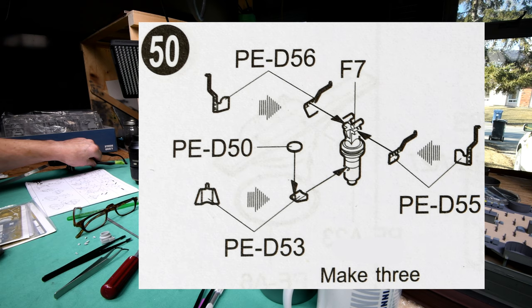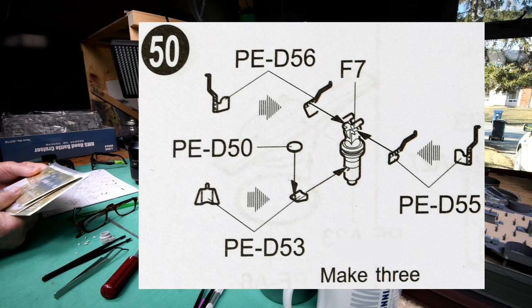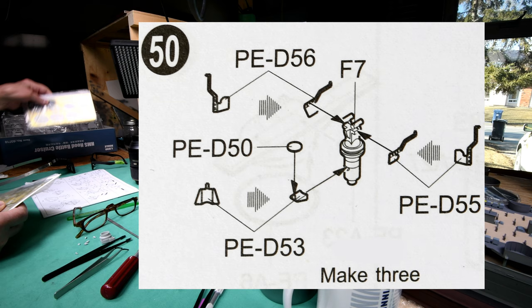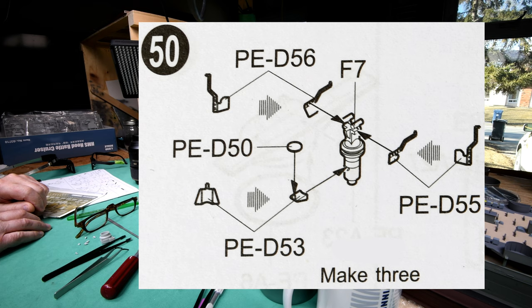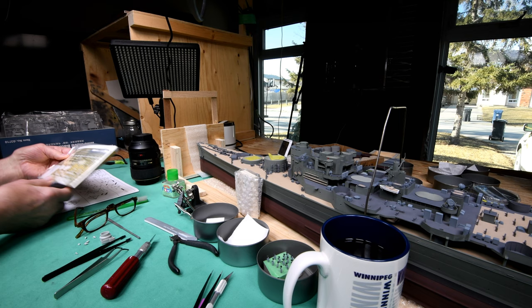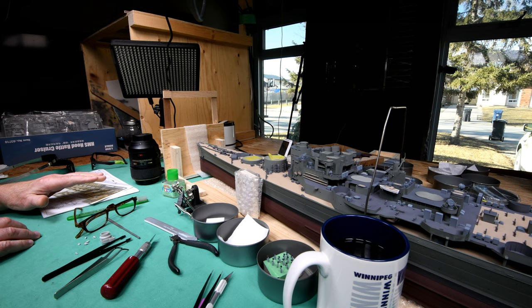Okay, we need the D sheet. There are two D sheets — we'll move everything a little closer in a minute. Speaking of photo etch, there's a lot of photo etch that comes with these kits.